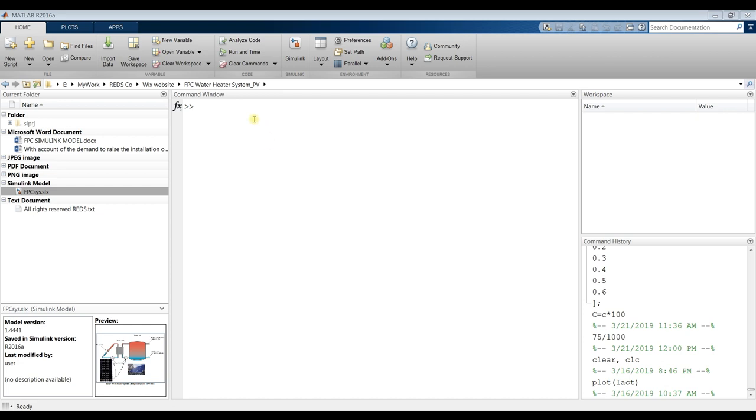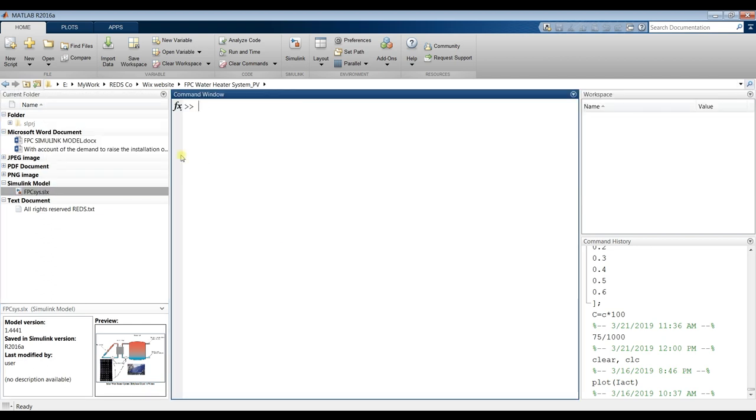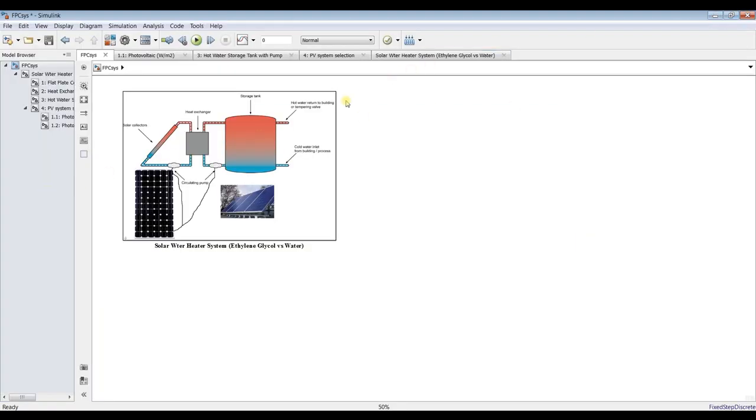First of all, we have to go to your destination folder. Open your model from the desktop — you have to assign and go to your destination folder by signing your drive or working folder, then double-click. This is our main model.